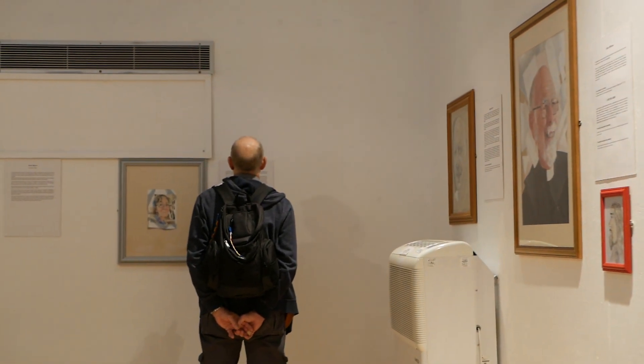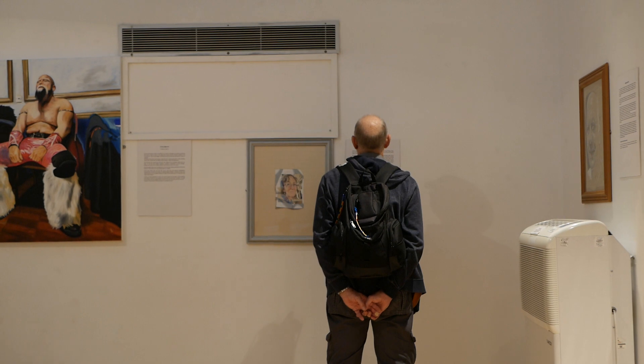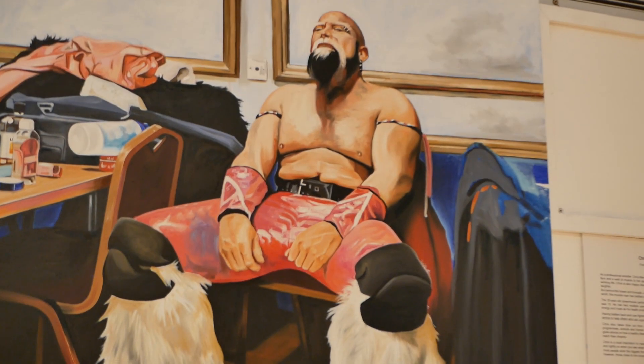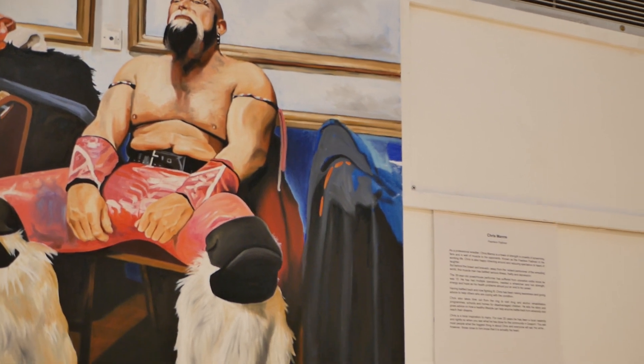The theme of the exhibition is Unsung Heroes. Basically, it's portraits inspired by the selfless acts of people in the community — the people that give up their own time and energy and invest it into making other people's lives better.